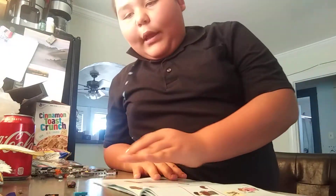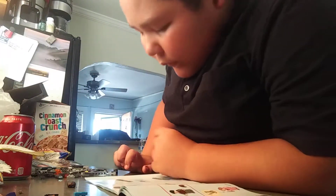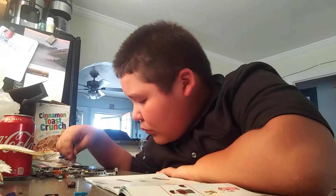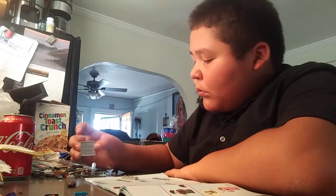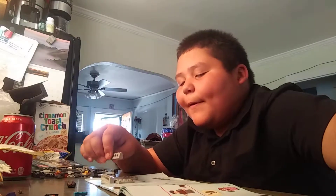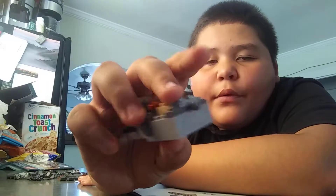Here we go — he comes with this. I'm gonna start building there. I'm gonna pause it so I could do the suitcase. Sorry if I pause for a little bit — my finger accidentally slipped on the pause button. I'm gonna pause it so I could do this and show you when I'm done. Bye.